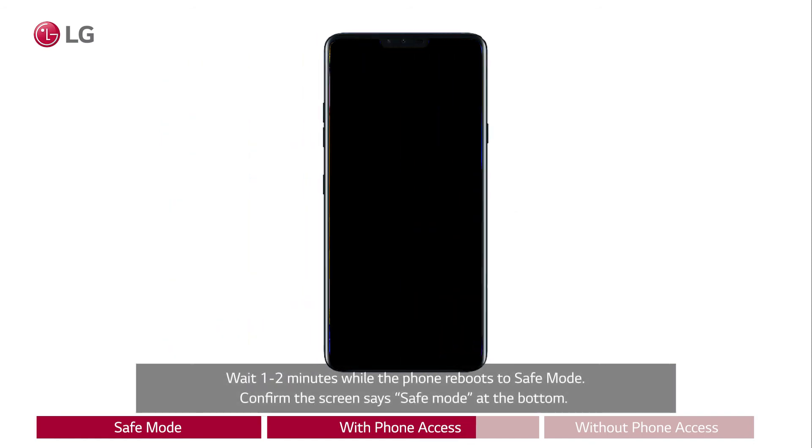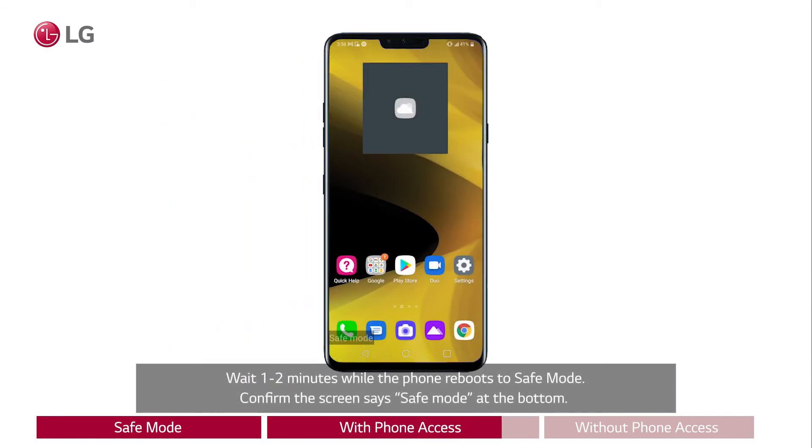Wait one to two minutes while the phone reboots to safe mode. Confirm the screen says safe mode at the bottom.